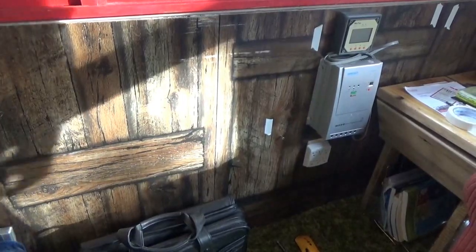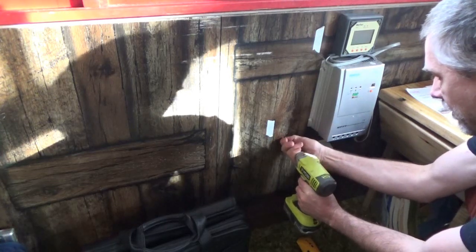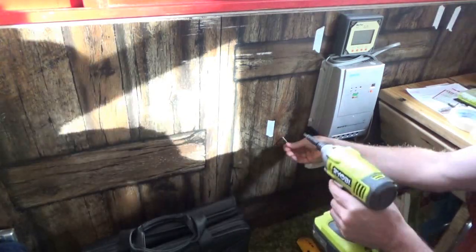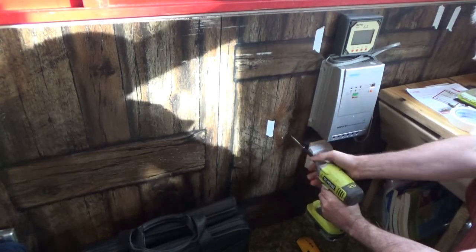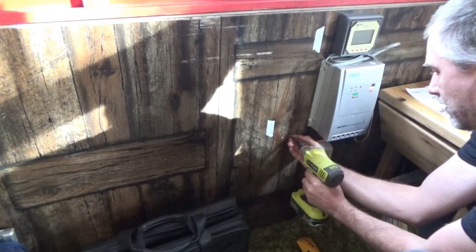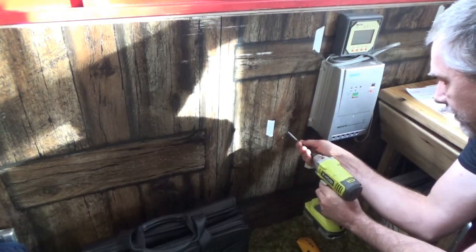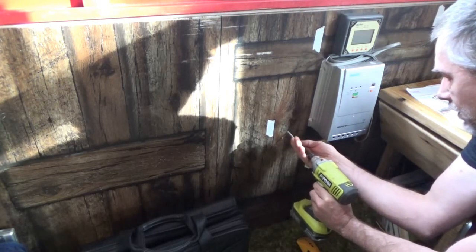I'm going to mark it off with tape, then take a long screw and screw through to see if I hit open air behind the drywall. I chose to go right here to the left of the controller, and I certainly hit air. I'm going to put a perimeter around where the hole is going to be with the screw and make sure I don't hit anything. Definitely hit air there — there's nothing behind there at all. Nothing but air.